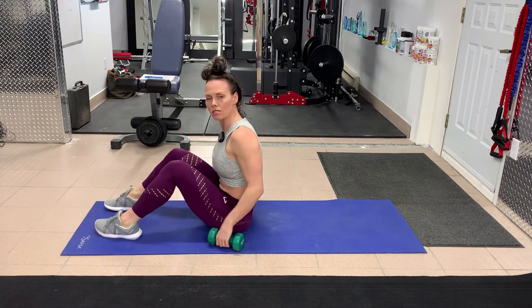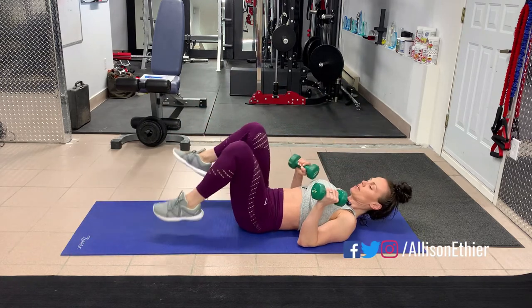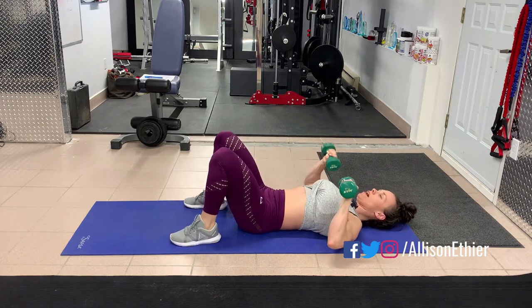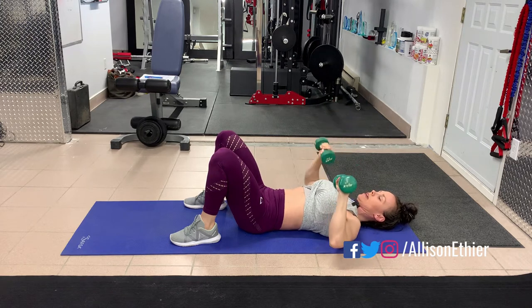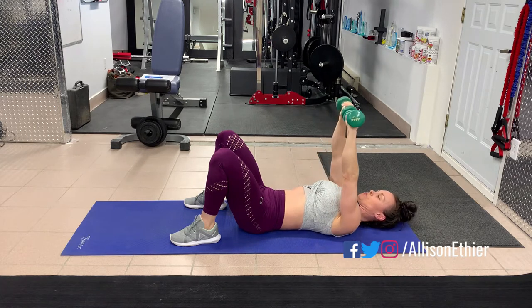So we're going to grab a set of weights — if you want to start somewhere, five, eight, maybe even ten pounds. You're going to roll back, feet up, feet close to your butt, and we're going to press to the ceiling. The dumbbell chest press is basically in line with the chest.